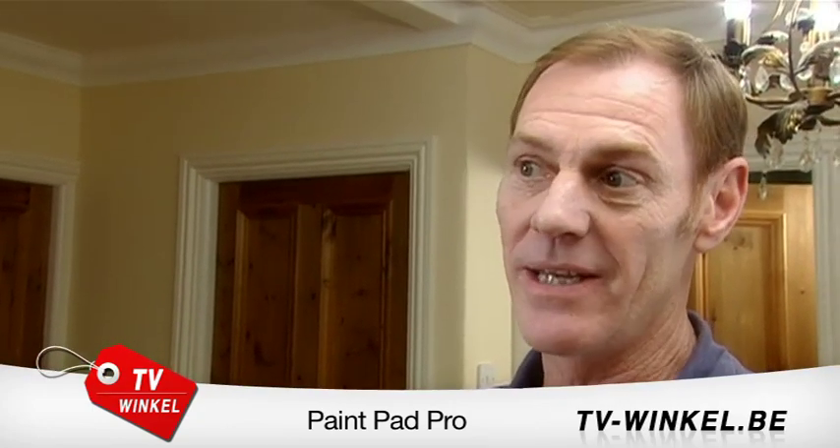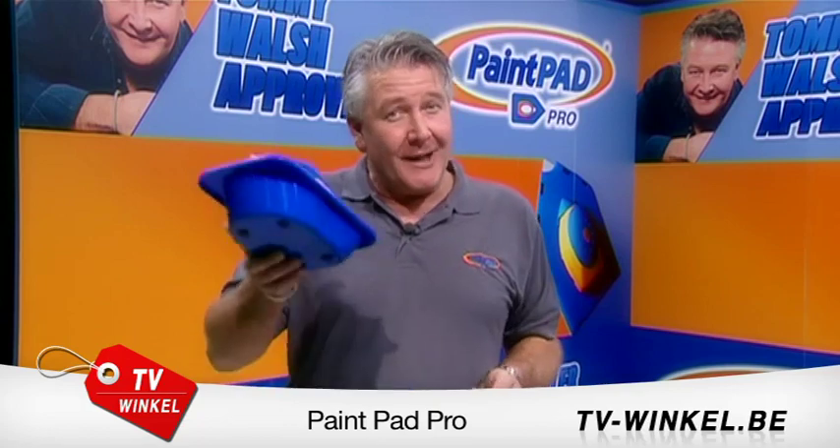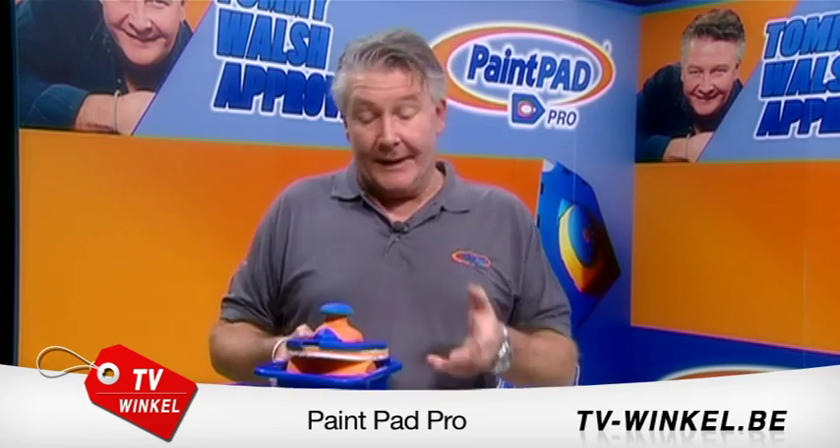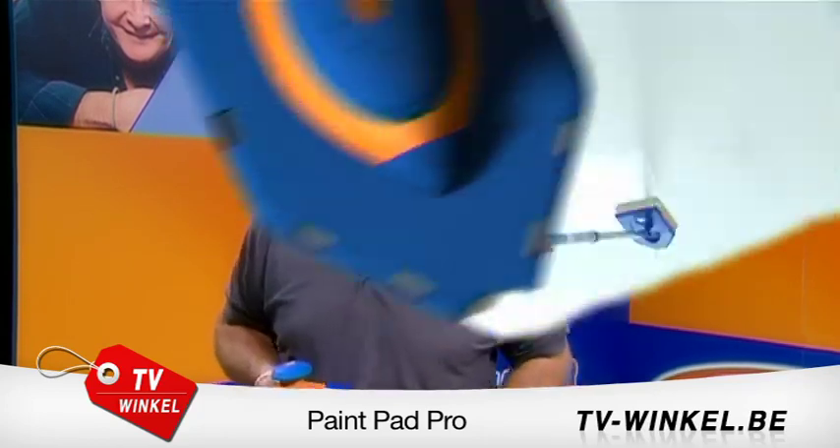I've been painting and decorating for many years now and it's one of the best products I've seen around. When you've been in the building trade as long as I have, nothing impresses you anymore — not until the PaintPad Pro. Now I've used it, I was involved in the design. It's clever, it's simple, but most importantly, it really works.